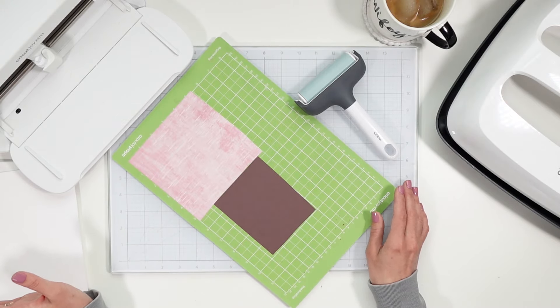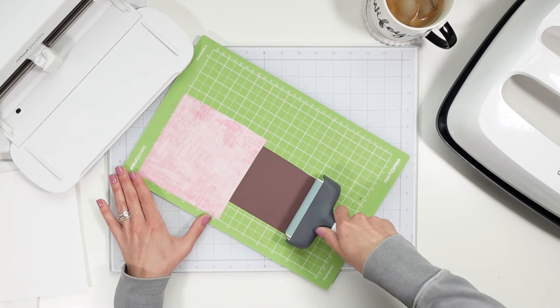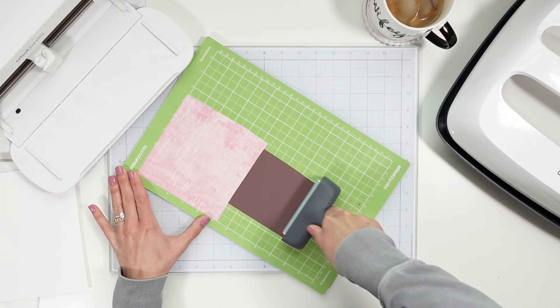We're actually going to layer two infusible inks, not cut part of it out, and then piece together the second layer.